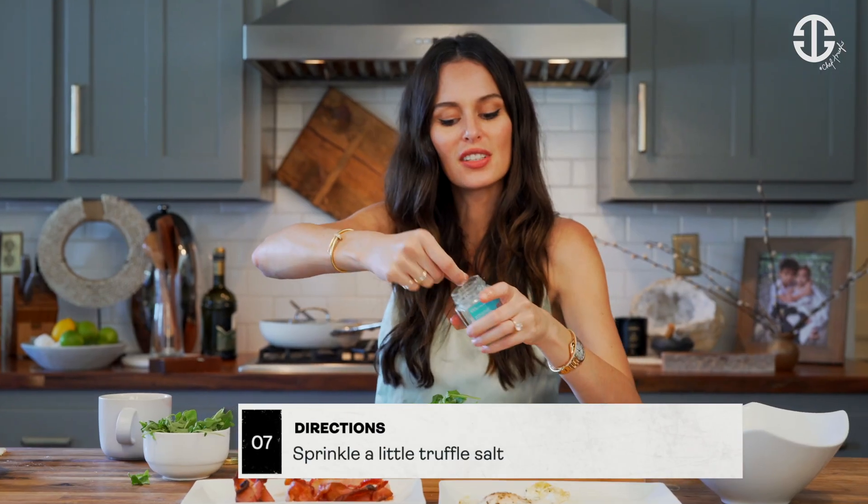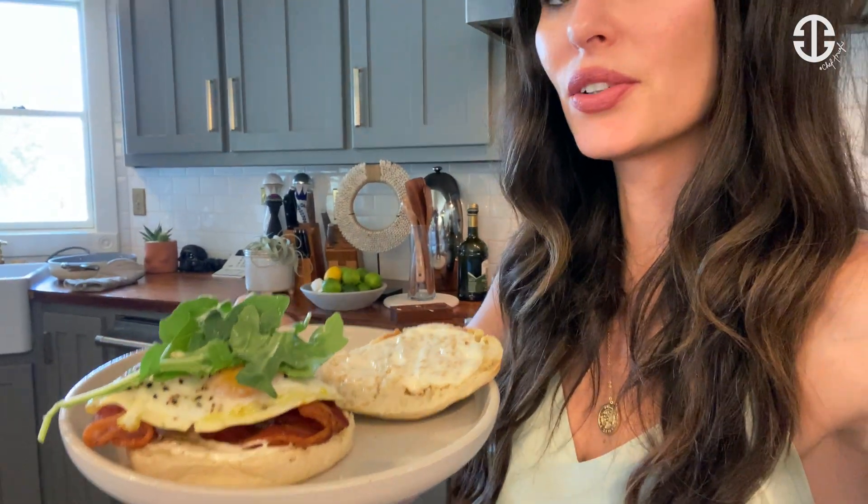We're going to sprinkle it with a little truffle salt — just a little — just to add a little flavor. And that is plated. It's the OG egg McMuffin. You can serve it open like this or you can put the top on.